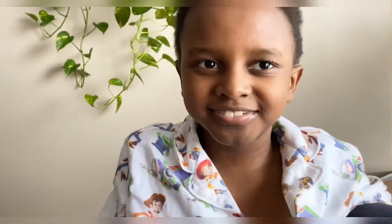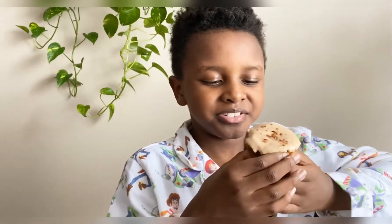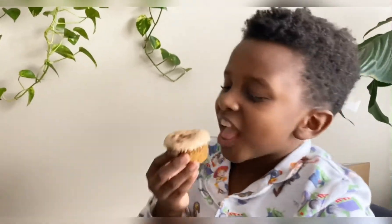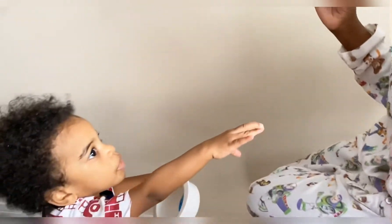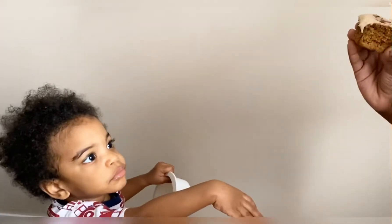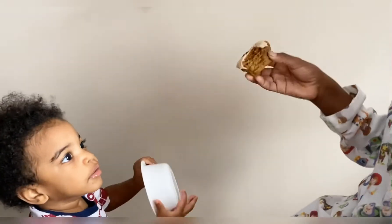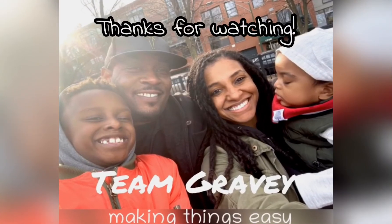Does it taste good with the frosting? It does, but did you leave it on the sweet level? Yes. Team Gravy, making things easy!